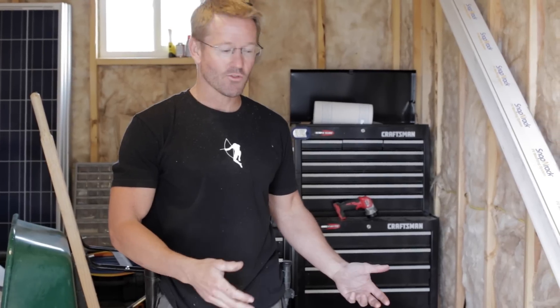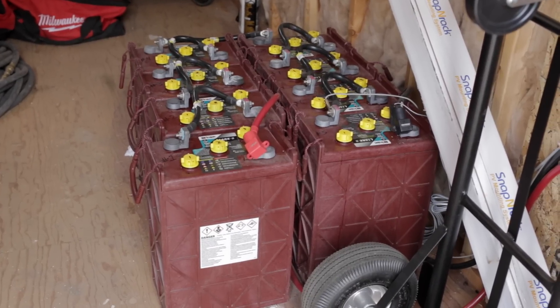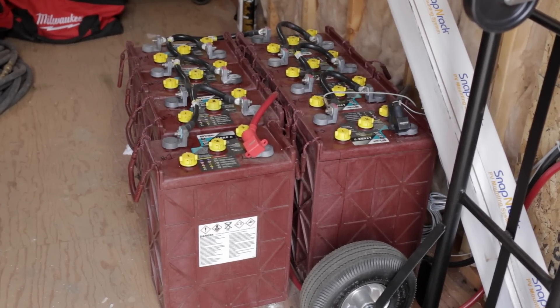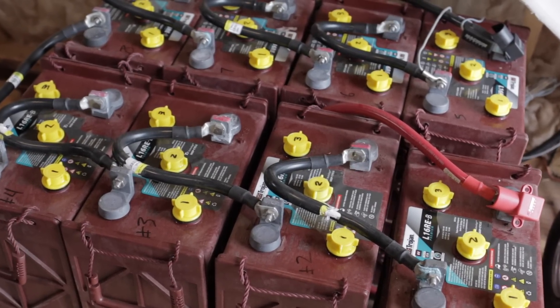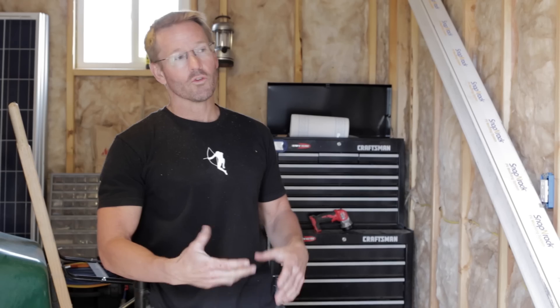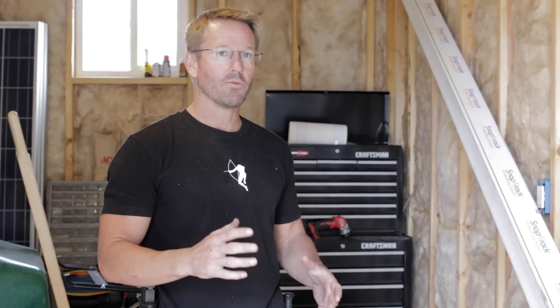They can freeze, and once they freeze they're done. This small bank of batteries — I have eight — I actually made a 48 volt system. That's $2,500 in batteries, so you lose $2,500 over the winter. So I kind of scrambled near the end of the season and got the basic solar in to be able to charge the batteries.